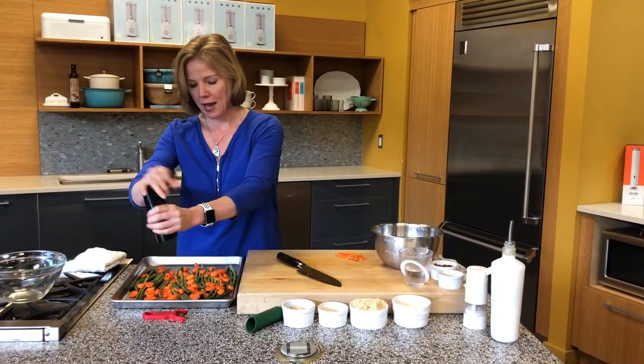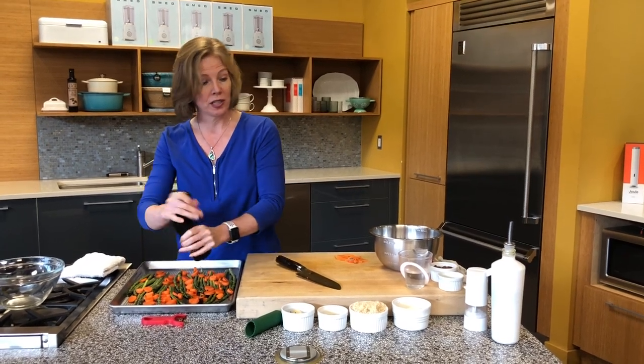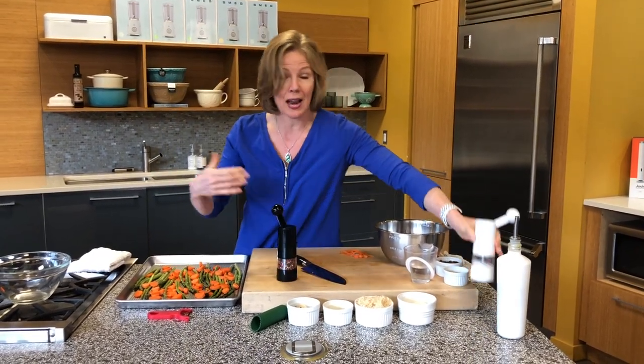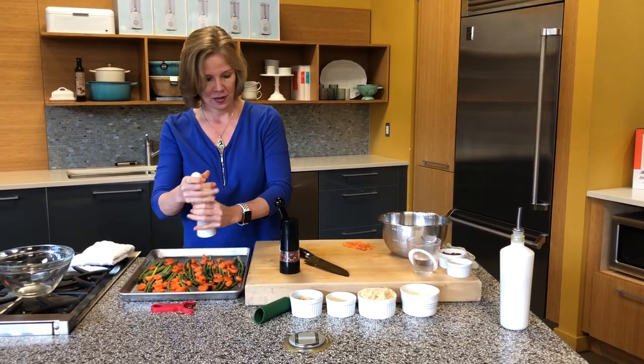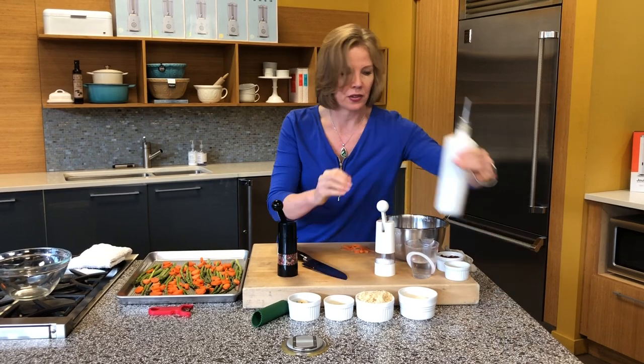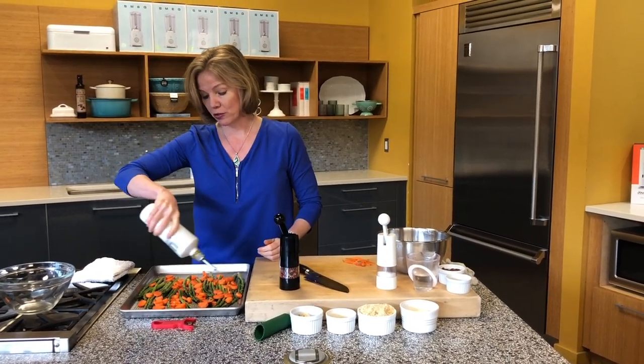I want to add some pepper and salt to my vegetables. It's really important to season as you go, to season as you're cooking not after you're cooking. And then I'm also going to add some olive oil, and then we're going to put our meatballs right on top.